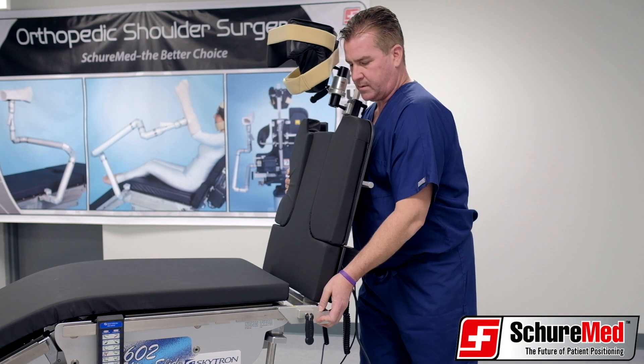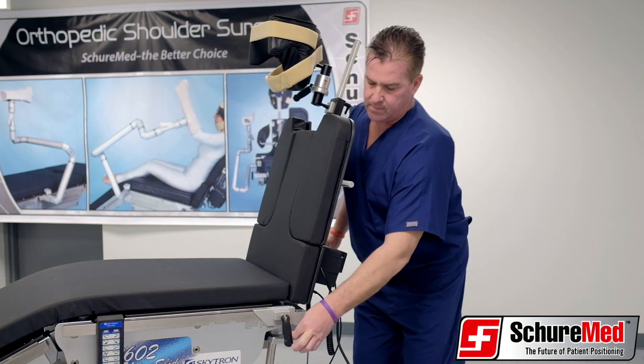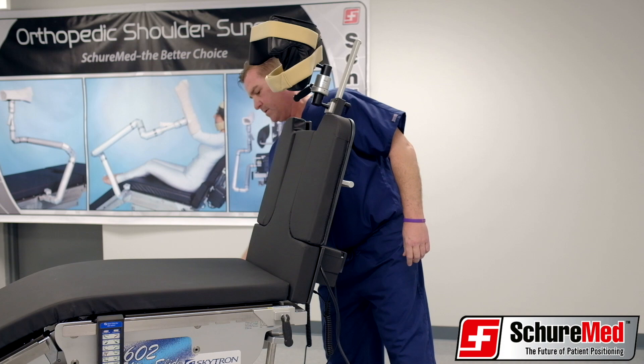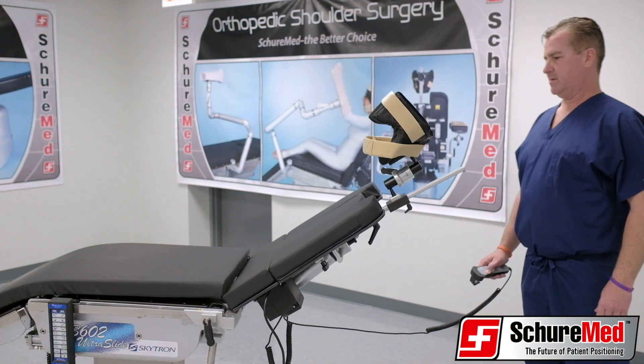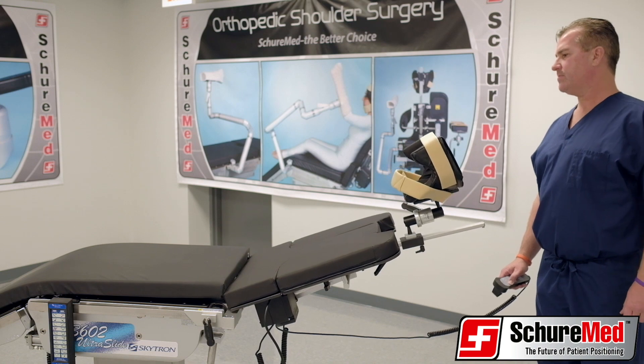Slide the beach chair completely onto the side rails. Lock by turning the handles to the right. Plug the chair into a 110-volt outlet, then push down on the hand control to lower the chair to the supine position.